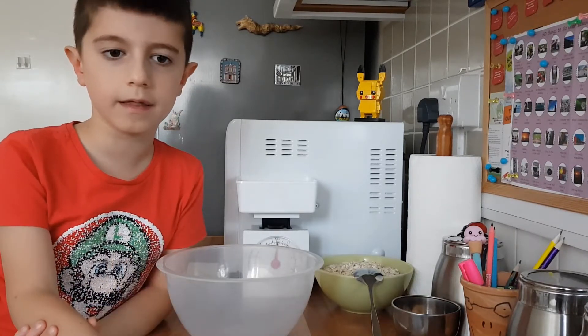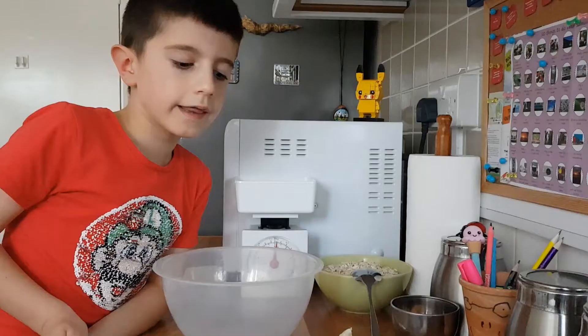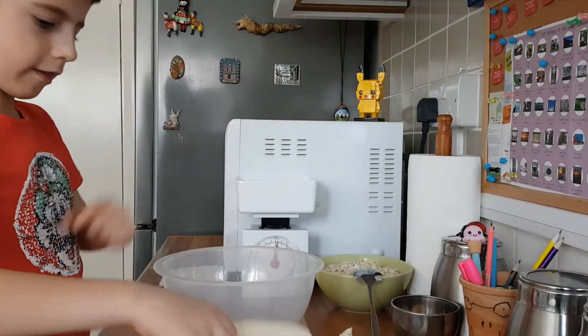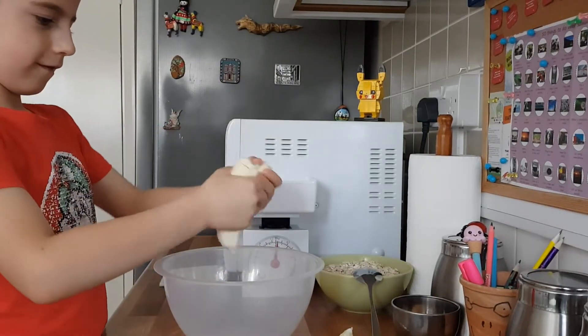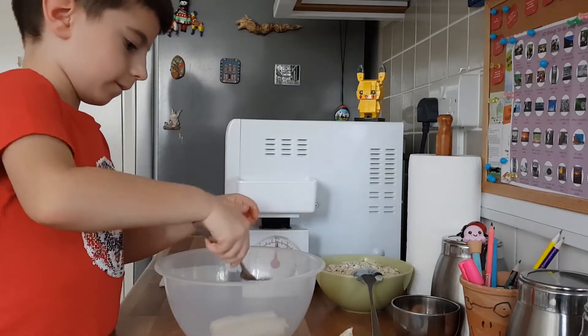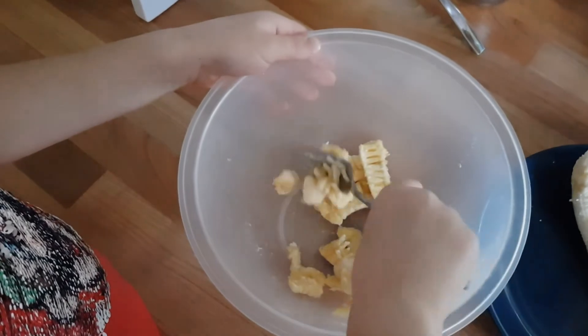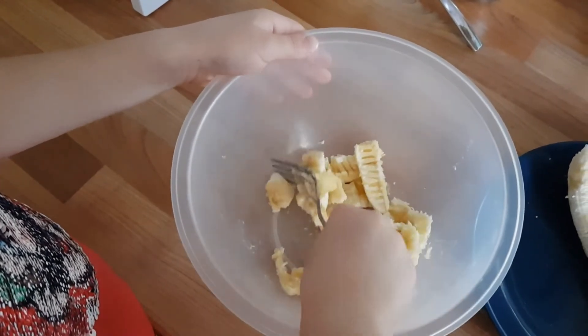Ok, now we're going to squish the bananas. These bananas are very sticky.